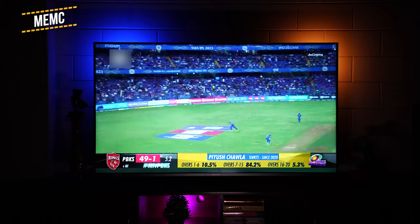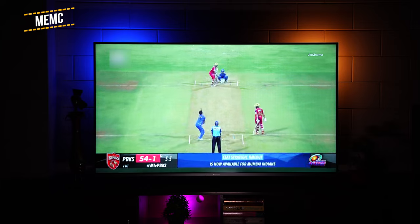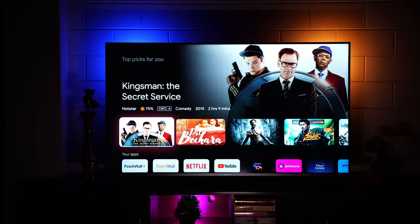The TV also comes with MEMC support, which creates smoother frames to enhance your sports-watching experience — during IPL you can see everything crystal clear and perfectly smooth. However, it's recommended to turn off motion smoothing from display settings while watching movies.